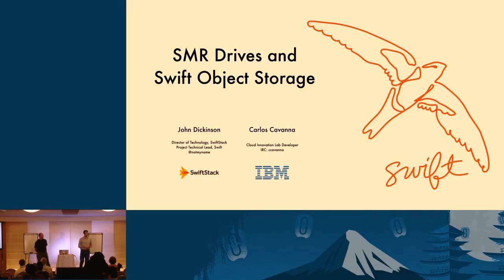One thing we're going to talk about today is new drive technology and how it works with Swift. Swift turns out to be a really good way to store a large amount of data. The major cost center of a Swift cluster is the hard drives — that by and large dominates any sort of cost associated with Swift.